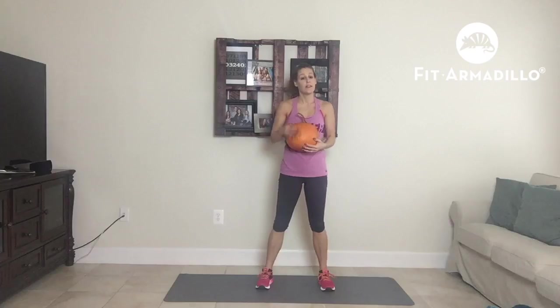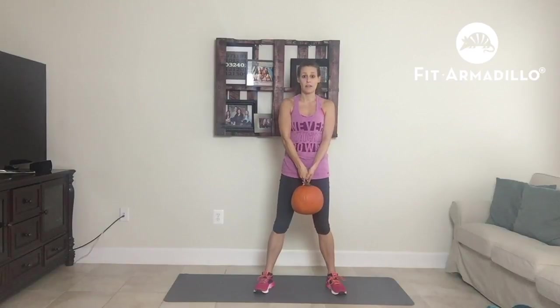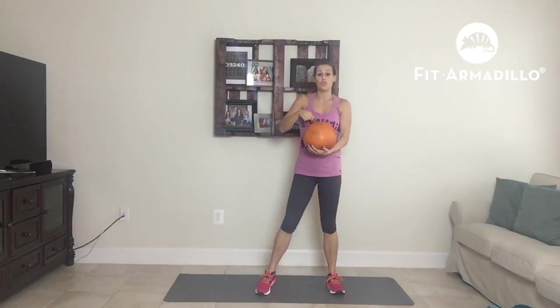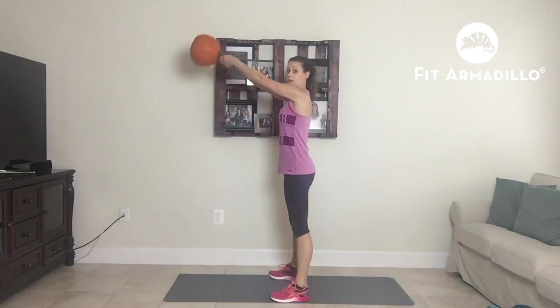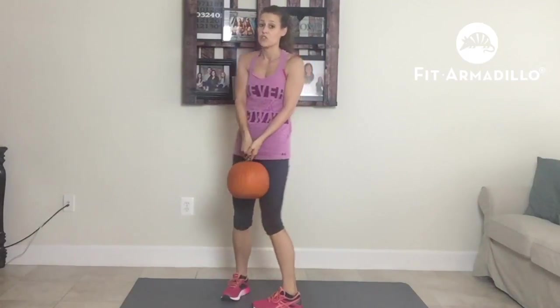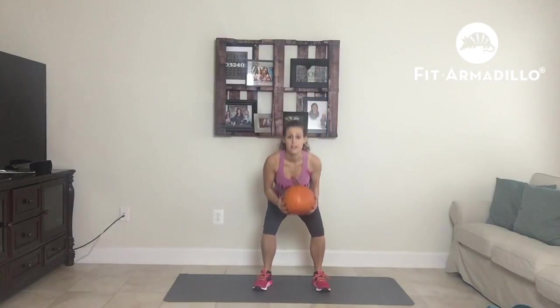Then we are going to do a pumpkin swing. This is a squat — I've got my pumpkin right down in front of me, my feet are hip-width apart, and we're going to squat, come up, and swing. Make sure that you are keeping your back in a neutral spine — you do not want to be hunched over. Squat down, swing up. If the swing is too much, just do a traditional squat, and you can even hold your pumpkin to do your traditional squat.